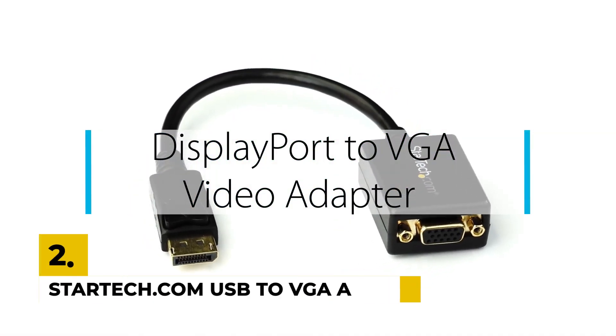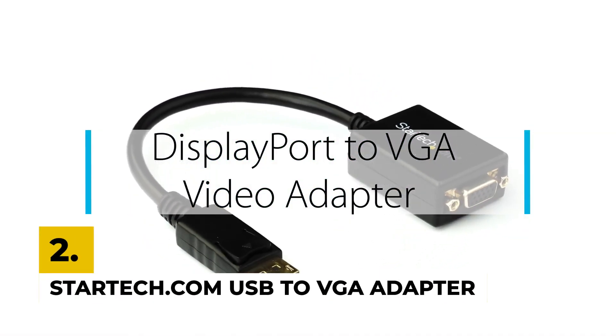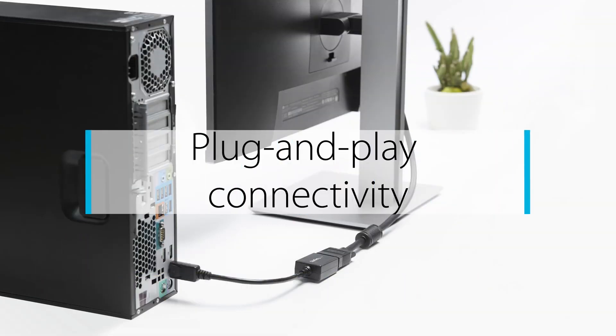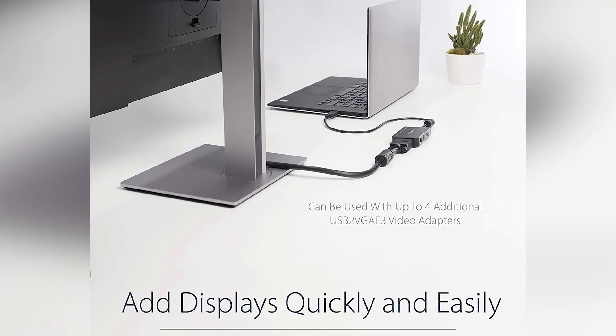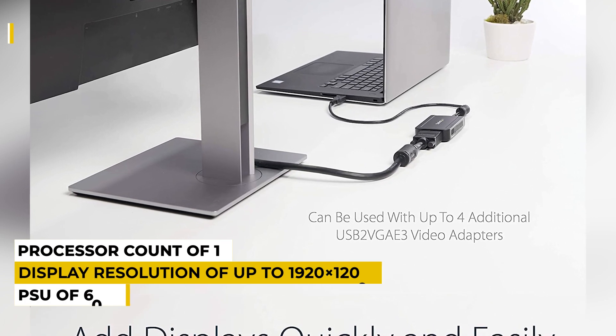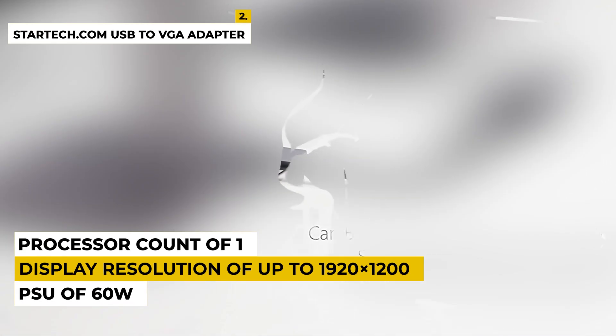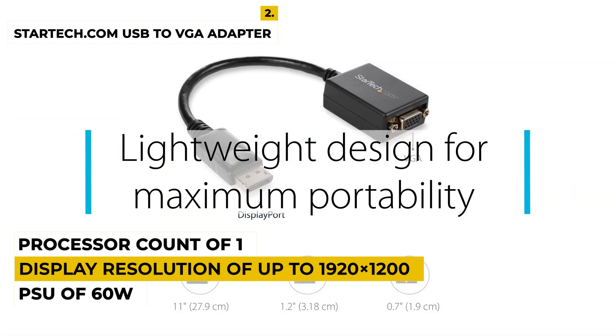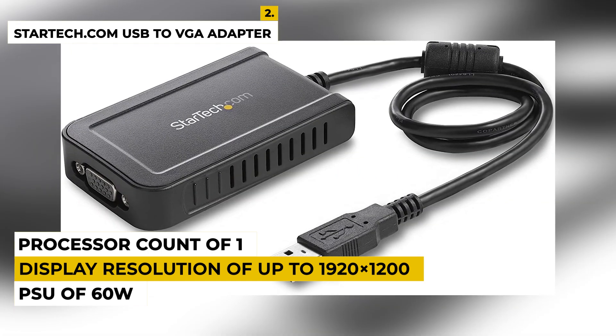Number 2 is the StarTech.com USB to VGA Adapter — 1920x1200 External Video and Graphics Card. It is best for dual-monitor displays and is the best choice if you are looking for an external video adapter. Features include a display resolution of up to 1920x1200, a high-performance USB to VGA adapter, and an available USB 2.0 port.